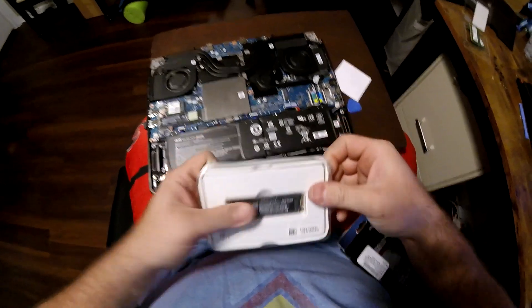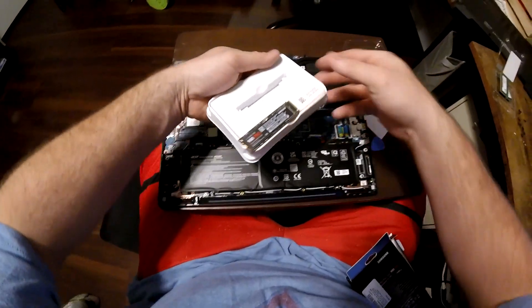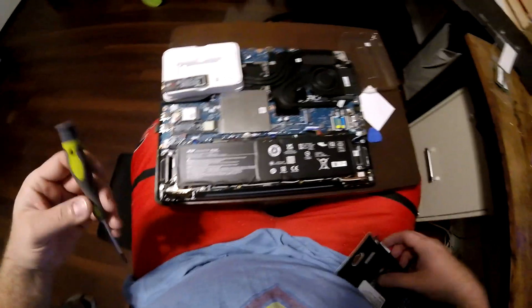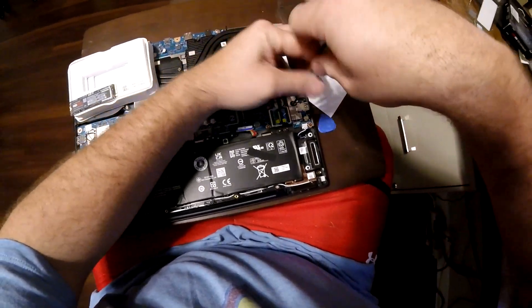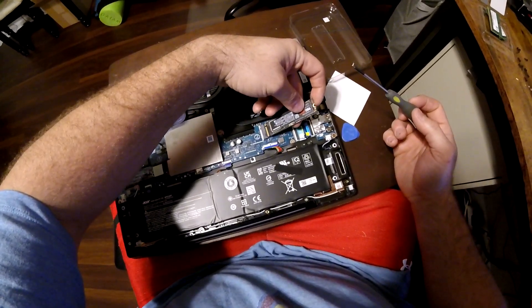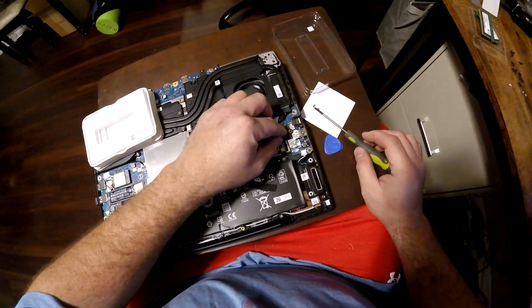Man, this thing is so tiny — wild how small these things are. Technology's come a long way. I'm so used to the giant hard drives. This is actually the first M.2 drive I've ever installed. Here's the screw for the M.2 drive, so we're going to undo it, and then this just slips in like so. Push it on down.